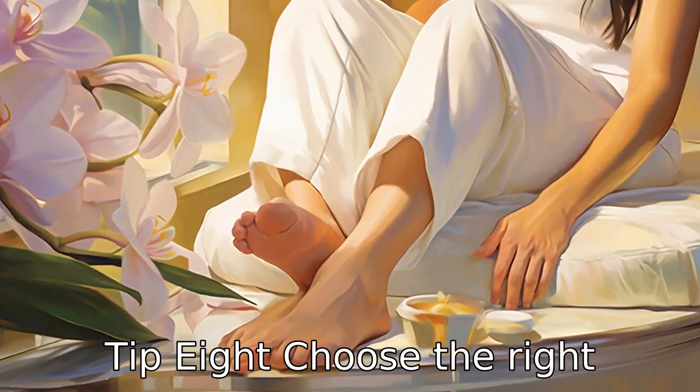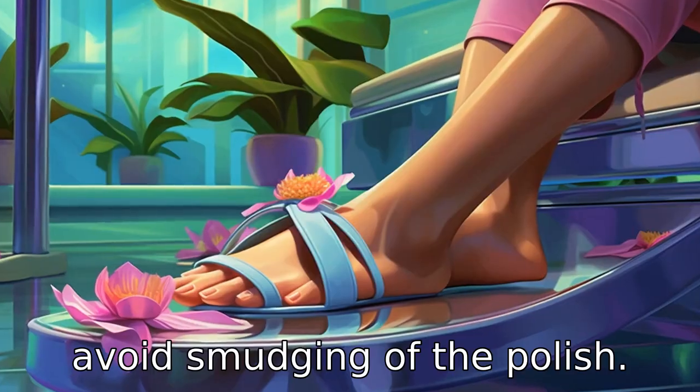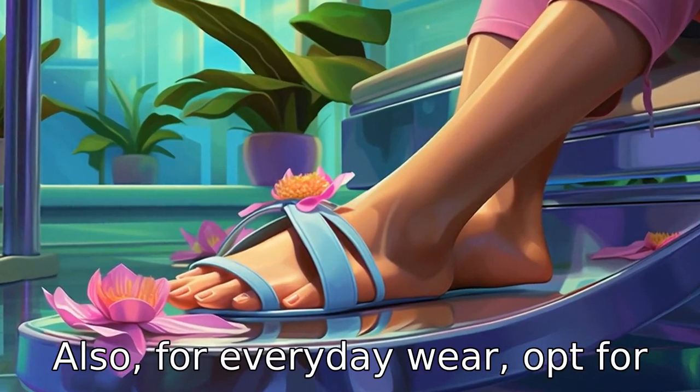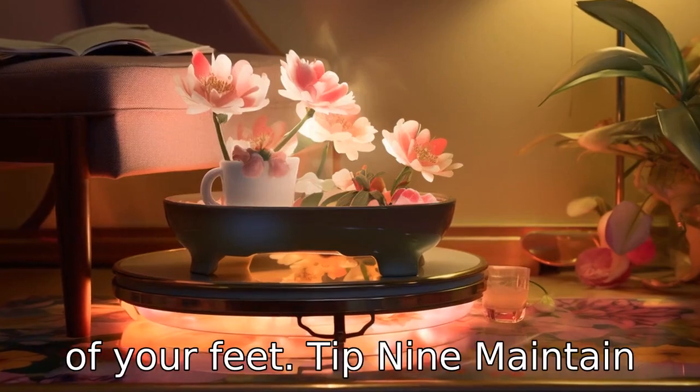Tip 8: Choose the right footwear. Post-pedicure, it's best to wear open footwear to avoid smudging of the polish. Also, for everyday wear, opt for comfortable shoes that won't cause blisters or discomfort, thereby maintaining the health of your feet.